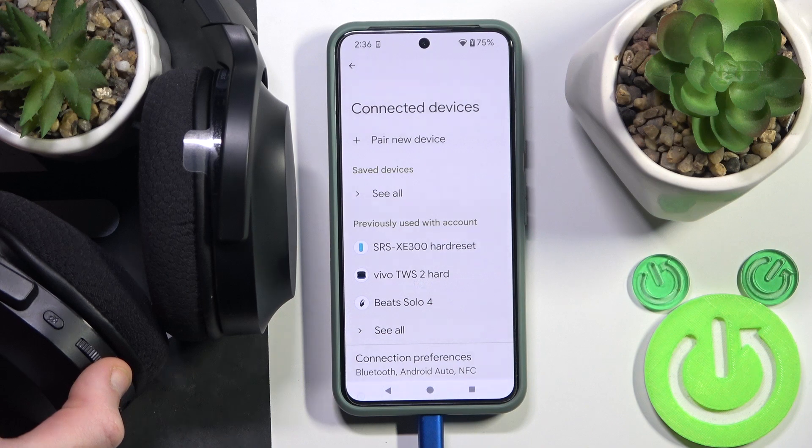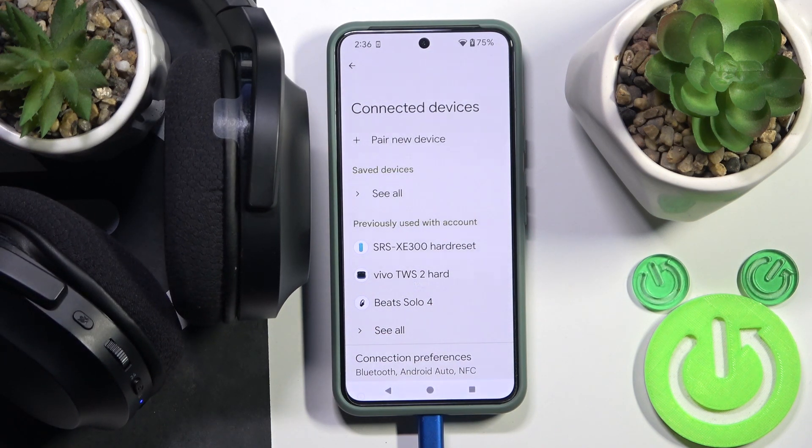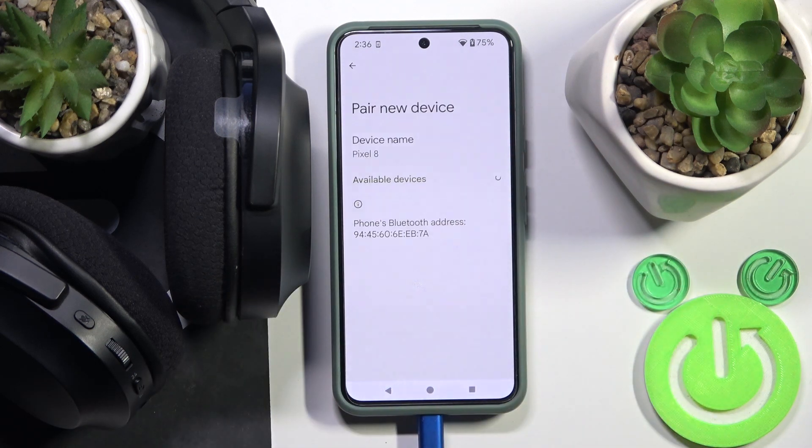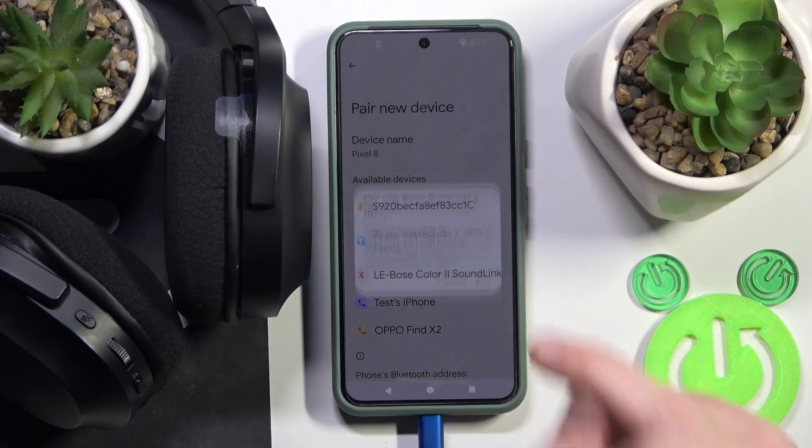Press and hold the power button to turn on your headphones — it will enter pairing mode automatically. Now click 'Pair new device' and click on your headphones in the device list, then click 'Pair'.